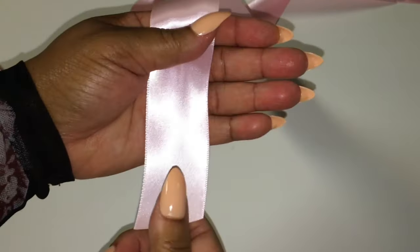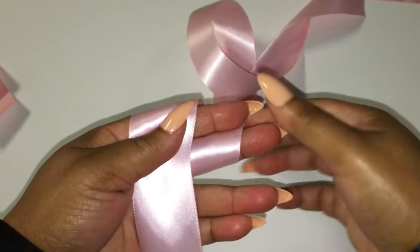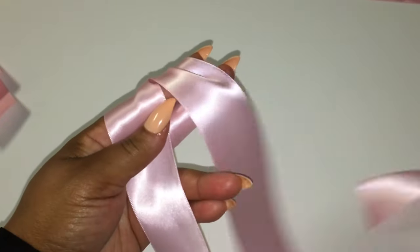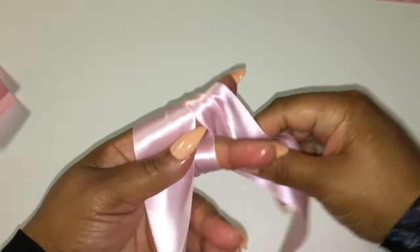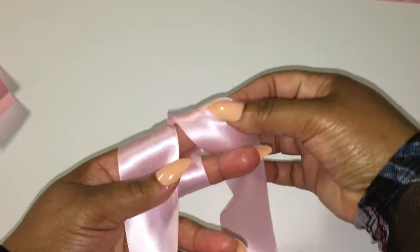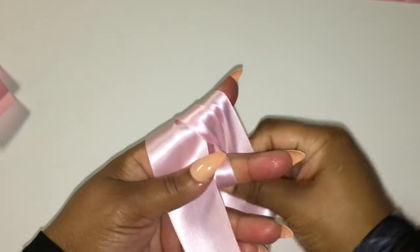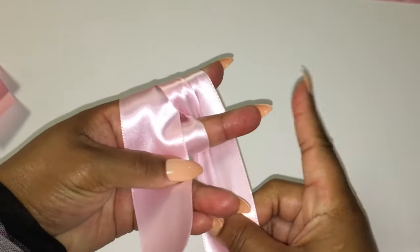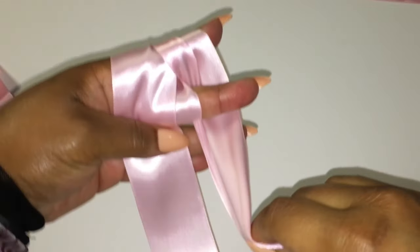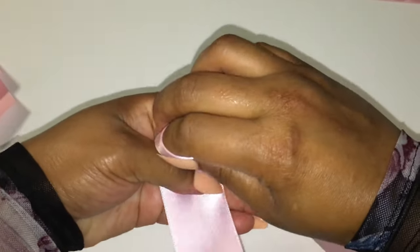You want to make sure you have enough tail hanging. You're going to go around both index and middle finger, then bring it up in between your index and middle finger. Then you take the ribbon and wrap around your index finger. Now this ribbon shall automatically be right behind your middle finger. So once that is behind your middle finger, you're going to take this ribbon and tuck it in between your index and middle finger where the V section forms at the bottom of both fingers.